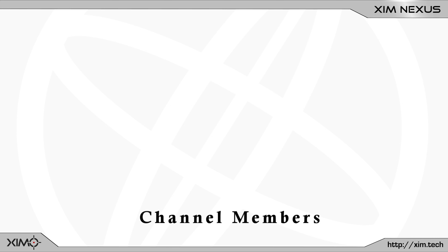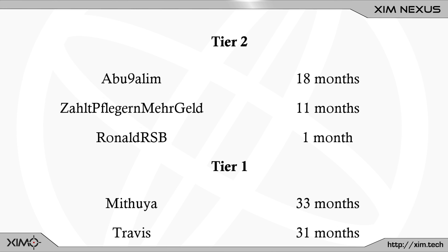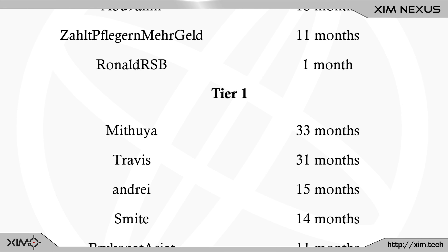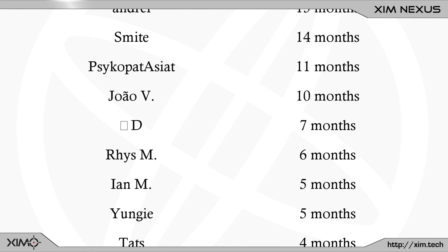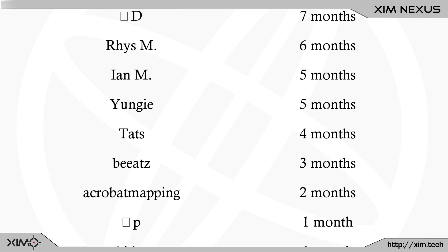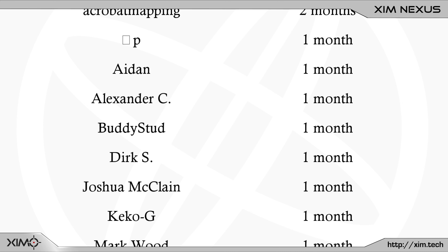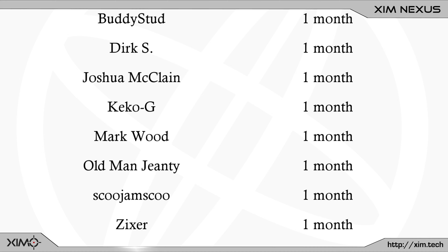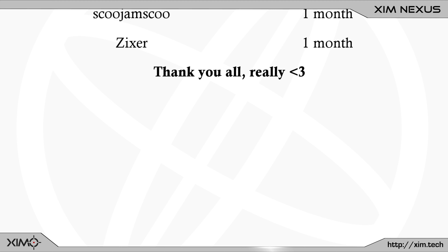If you enjoyed the video, hit the like button or subscribe to not miss any upcoming videos. Contrary to popular belief, this is not an official Xim channel — I run it in my free time to bring you the latest Xim news and tricks. If you want to support what I do, consider joining the YouTube channel membership, where members get around 1–4 weeks of early access to new videos, plus access to a Discord to discuss Xim settings. Thanks for watching and I'll see you in the next one.